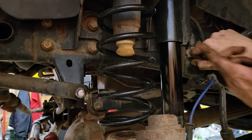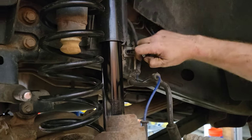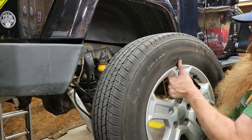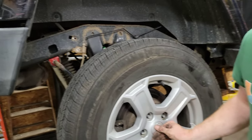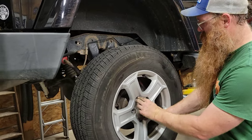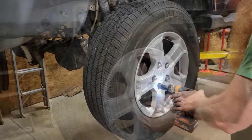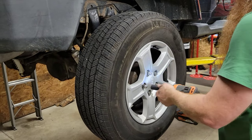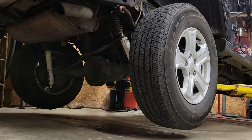Definitely need a new bump stop. Yep. Alright. No offer to wear. You want to take it right off the hoist then, right? Just slowly. Well, let's do the tires.